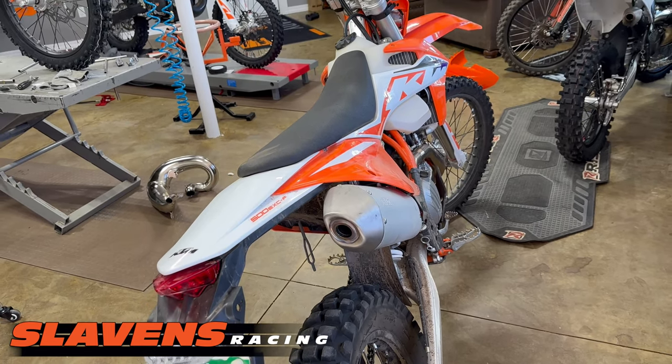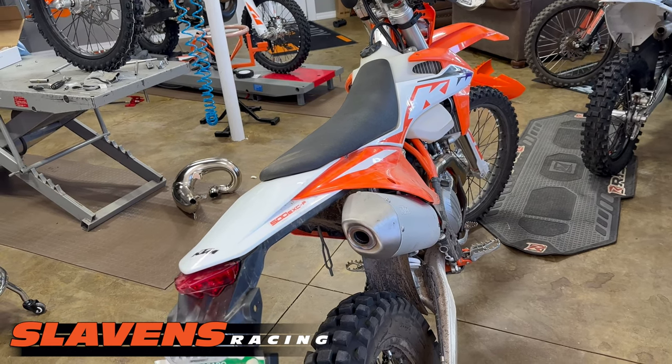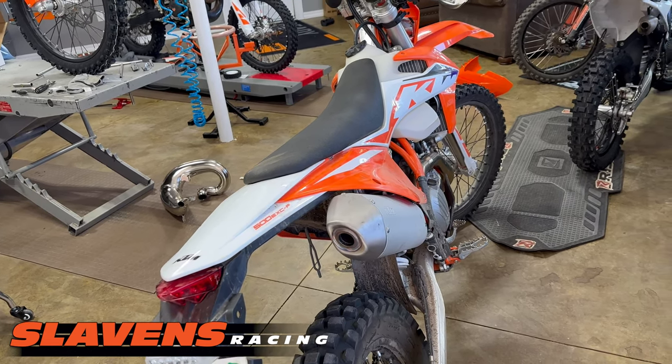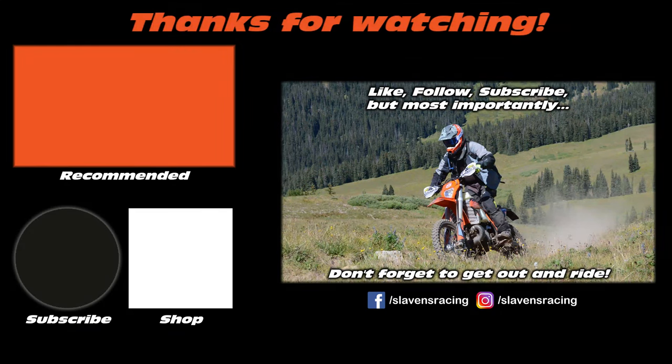I hope to see you out on the trails. Please like us on Instagram, Facebook, and subscribe to us on YouTube — it helps us out a lot. And get off for some throttle therapy.